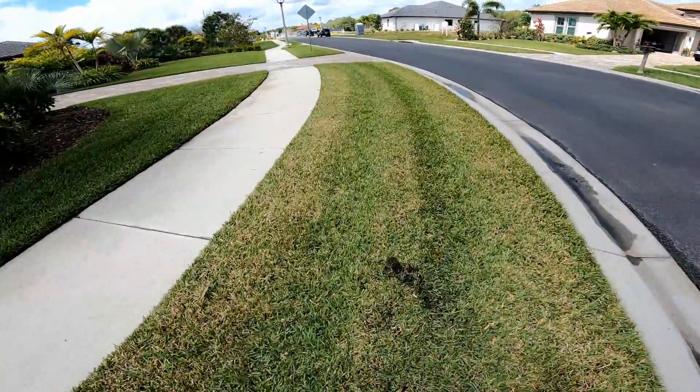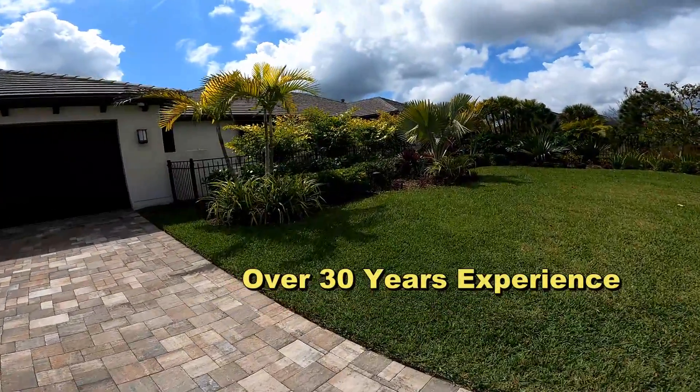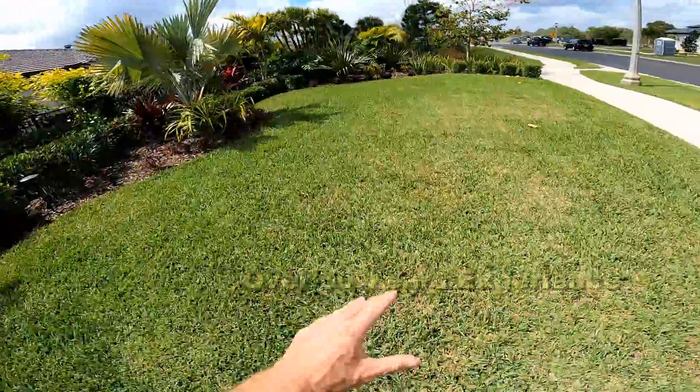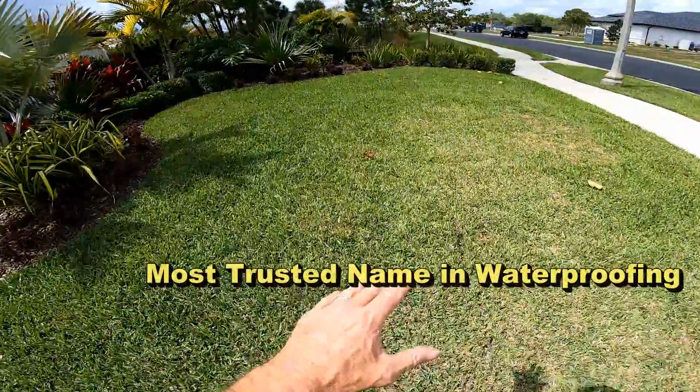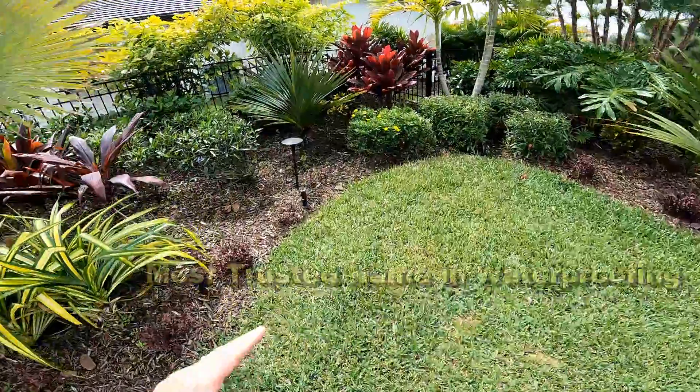Problem two: you can kind of see it — this yard is full of water. See how brown the grass is? That's not from drought, that's from too much water.